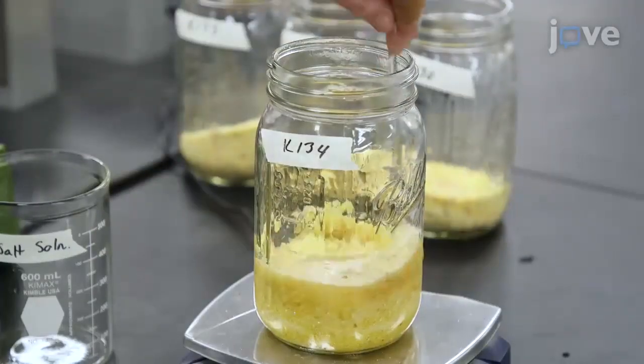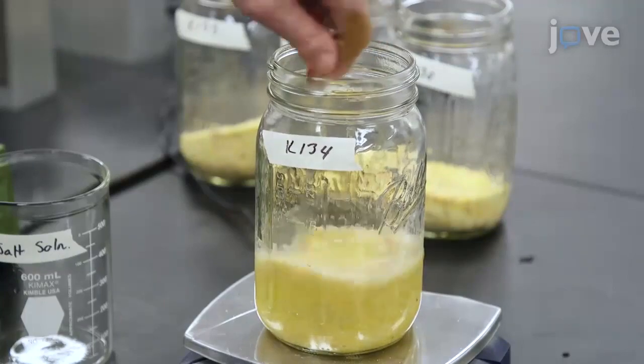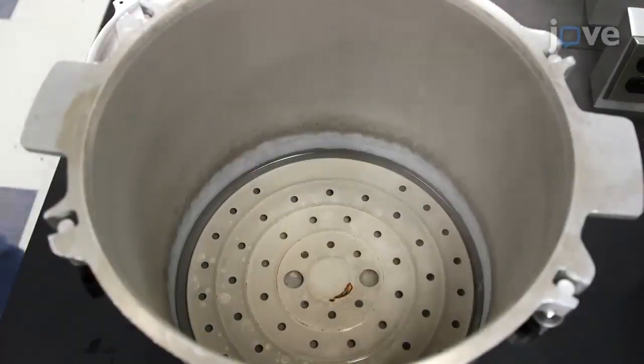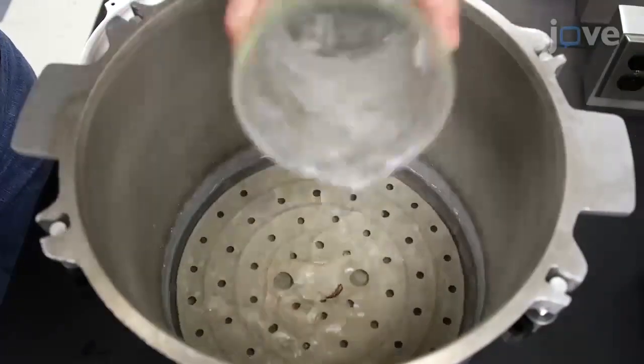Next, use a glass stirring rod to mix the solution with the flaking grits. When the water in the pressure cooker begins to boil, add 1 liter of tap water to reduce the water temperature.